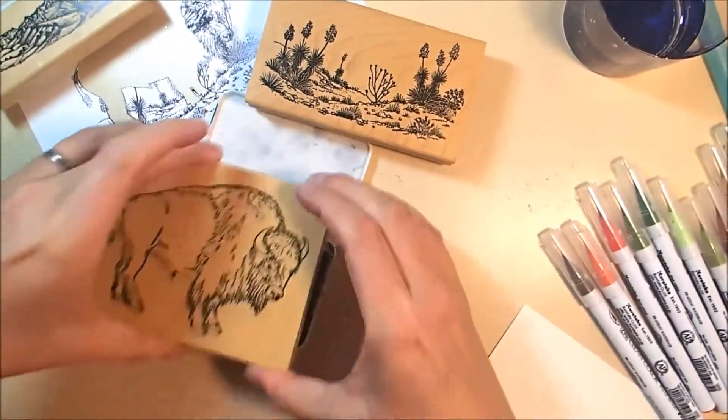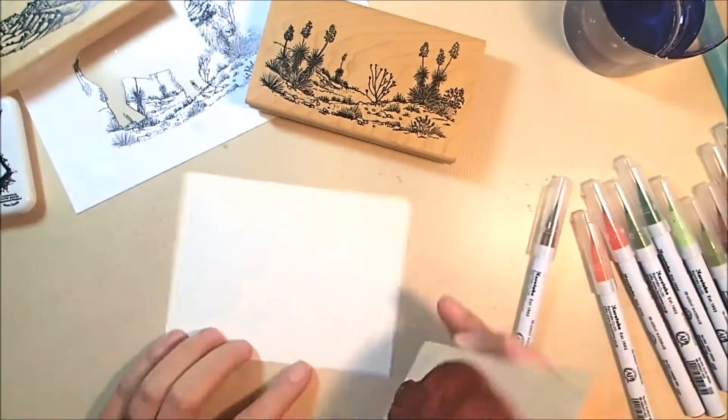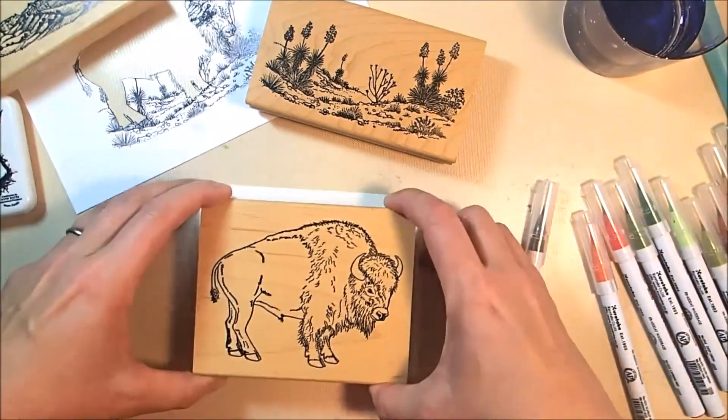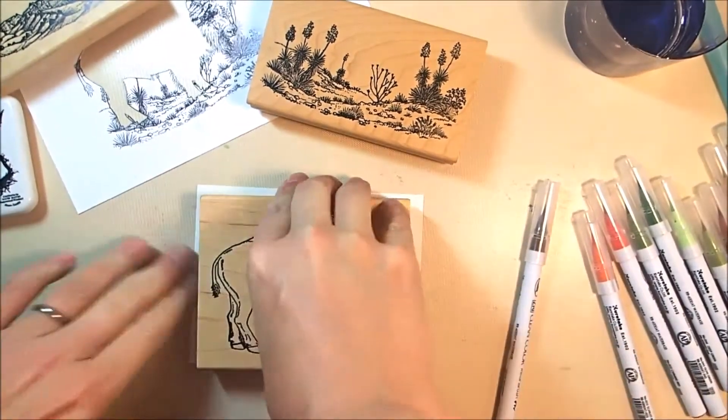Archival ink is waterproof, so it works well with anything that involves water. You can color Zigs into each other and blend them together using other inks like Memento, but if you are going to use water, you need to use a waterproof ink.